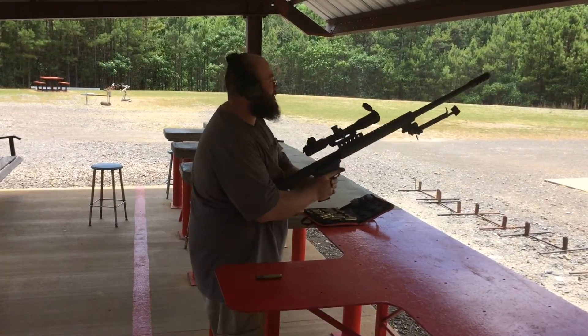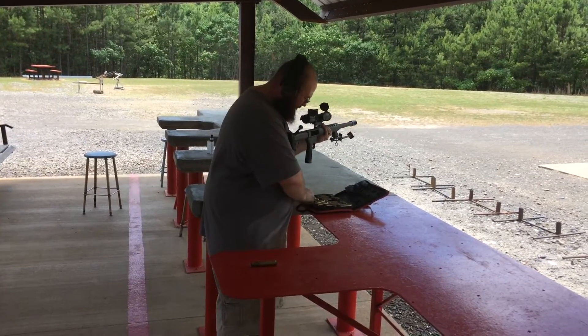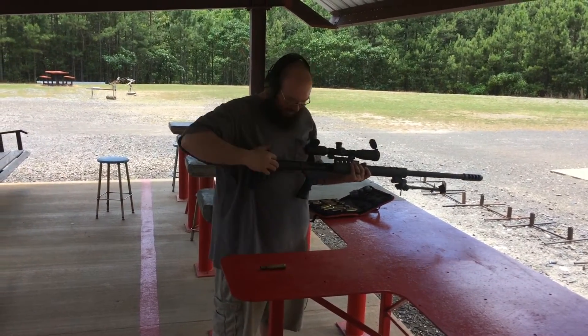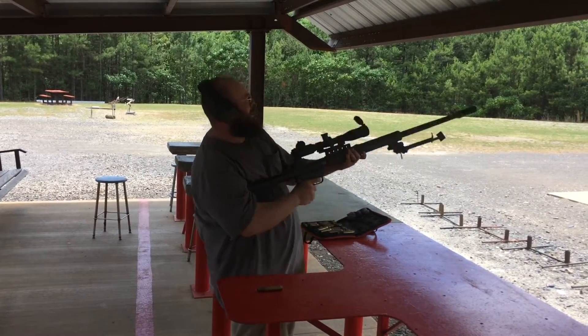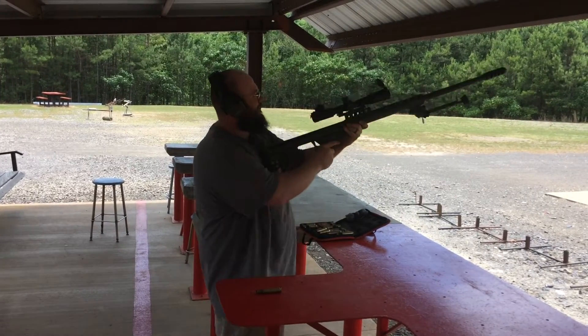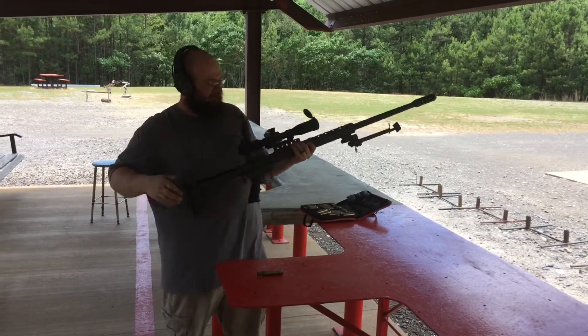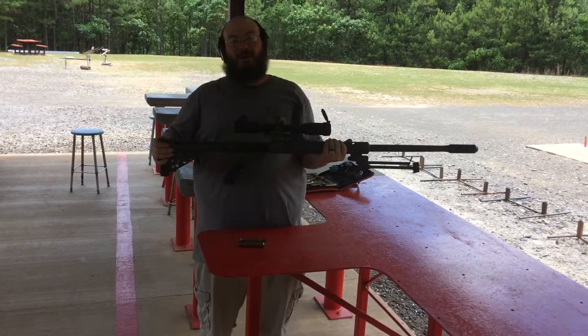I would almost try to hold it like a pistol, but I might be able to hold it. Let me try it. What the heck? I'm just begging to hit myself in the face with this thing. Nope. Okay. There we go. 50 BMG pistol. Beautiful.